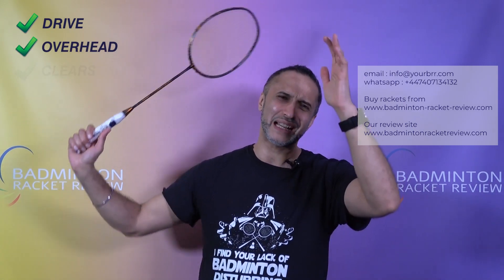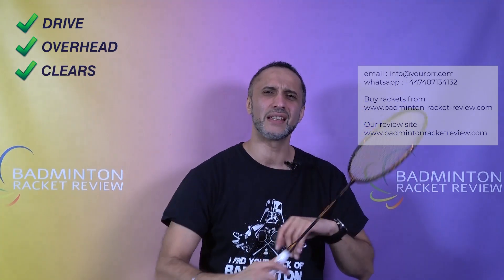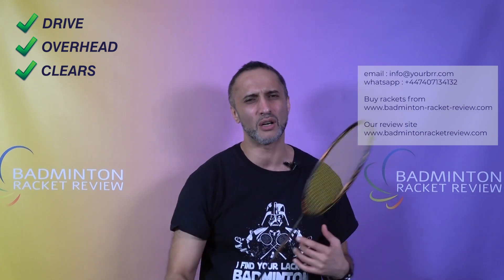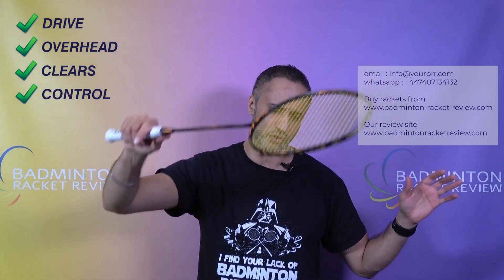In terms of its strengths, it does offer a good drive speed — not as good as the Honor S6, which is also a 4U racket, but when you hit the shuttle there's a nice response and you get a really good flat, solid, accurate drive off this racket. The overhead shots and clears are nice and easy — really good for backhand clears, and forehand clears don't require much arm or shoulder. It tested very well for control with nice levels of accuracy.